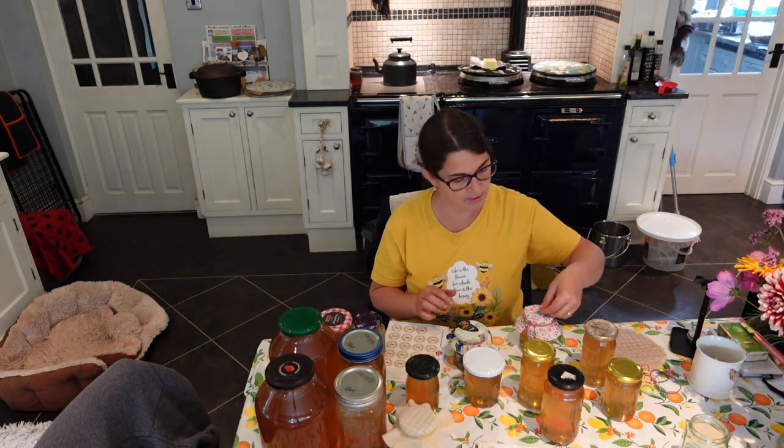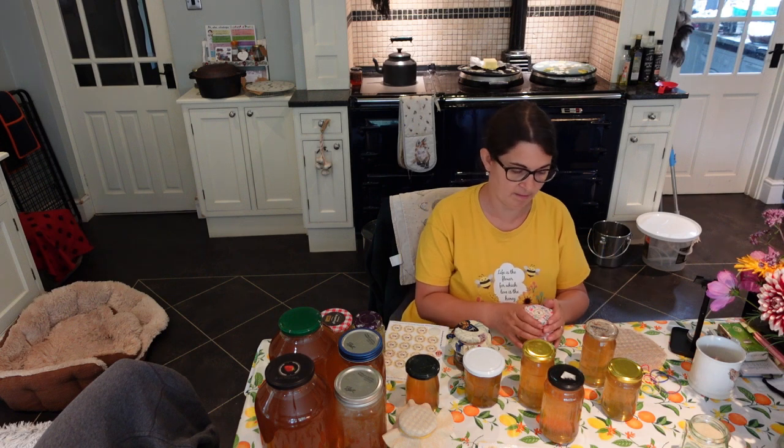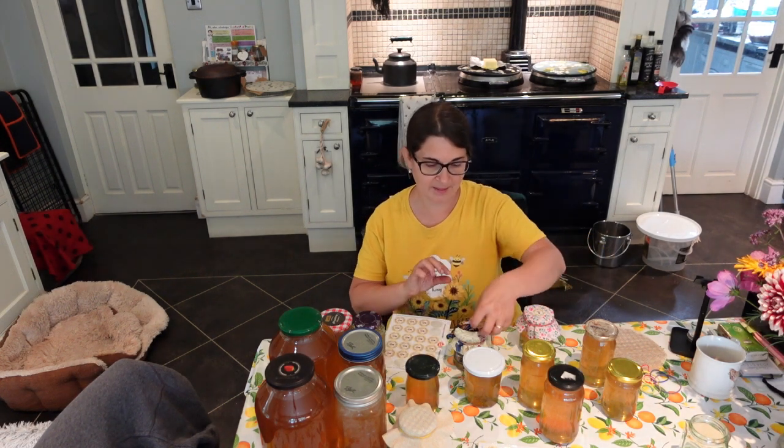I can even put the labels on the top — looks good on the top as well, like that.